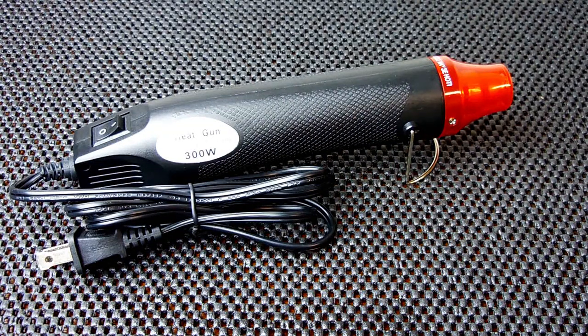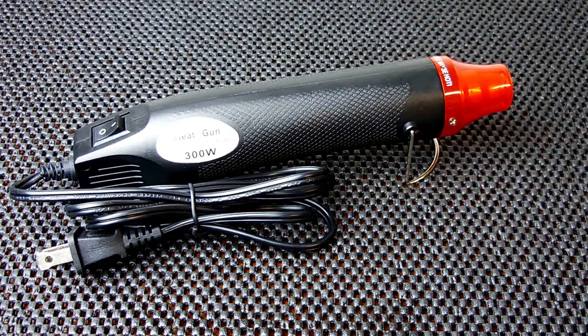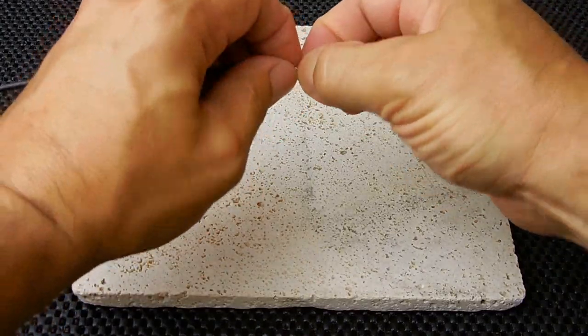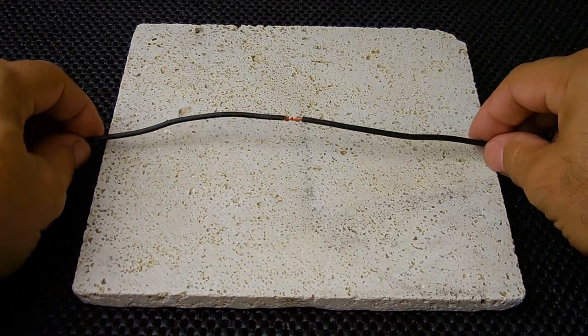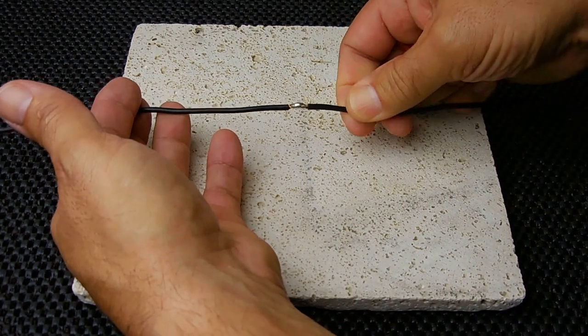The next thing I want to do is a little demo. I'm going to solder these two wires together, slide the heat shrink over, turn on this unit, and show you how well it works. I'll apply some rosin core solder, then take the heat shrink tubing, slide it over the wire — and nice, that looks all right.